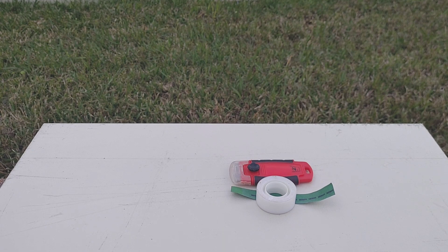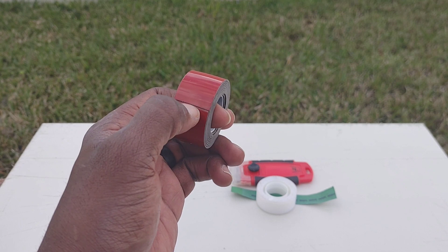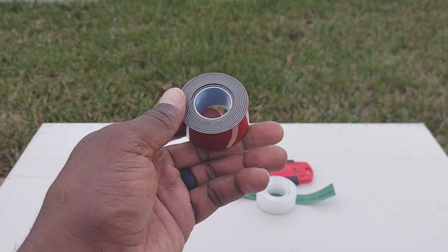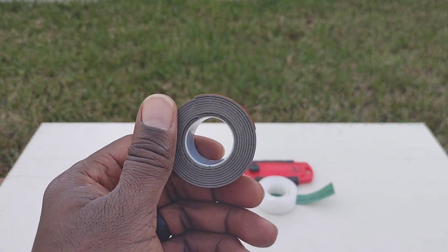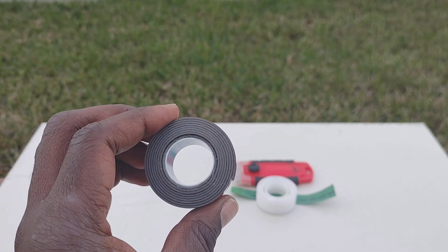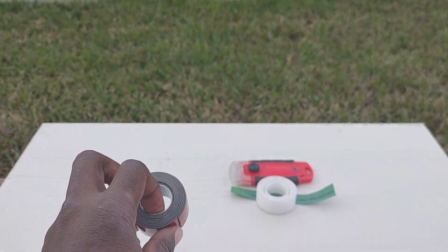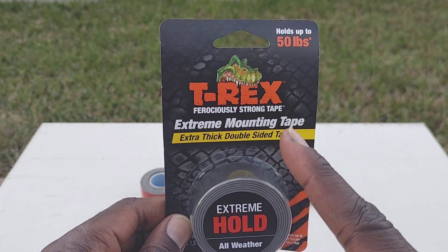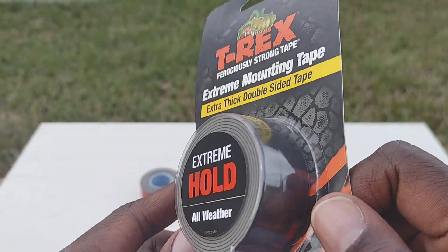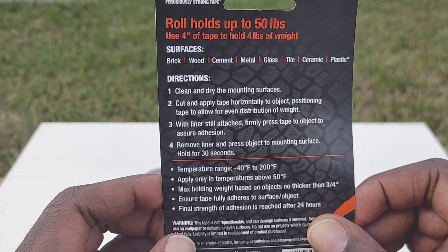Next you want to have yourself some really strong double-sided tape. This right here is 25-pound tape, which means it holds with 25 pounds of adhesive pressure — it's very strong. You can buy it from Home Depot or Lowe's. You don't want to use regular Scotch double-sided tape because it's not strong enough; the minute you put it on it'll be peeling back off. I also have this T-Rex Ferociously Strong tape — 50-pound, all-weather extreme hold, extra thick double-sided tape. This is the type you want to use.